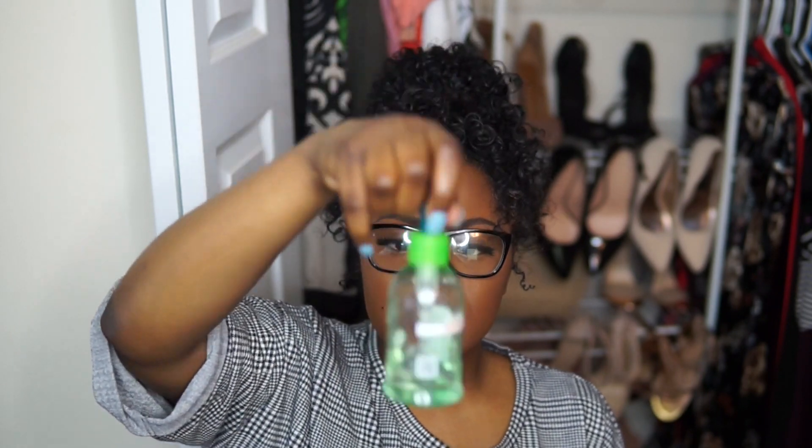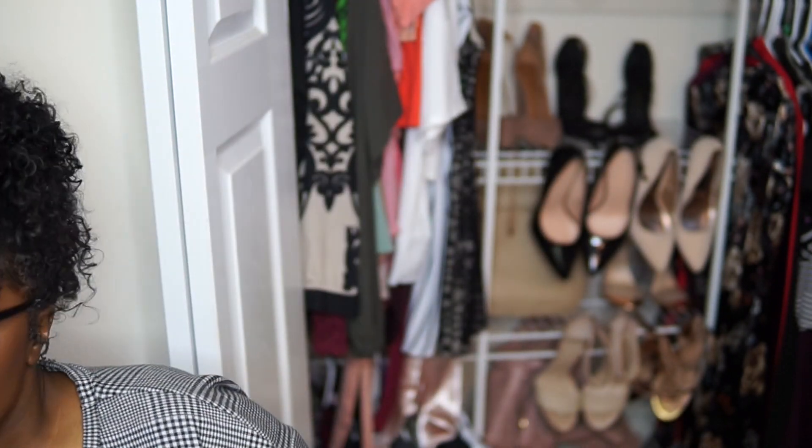I also use the Mixed Chicks deep conditioner — though you can really use any conditioner. Then I use the Garnier Fructis Sleek and Shine anti-frizz serum, which has argan oil and Morocco oil. After that I use a little bit of Eco Styler gel — the flaxseed oil one in the black and green container — using the praying hands method on my ends and then a brush to define the curls.